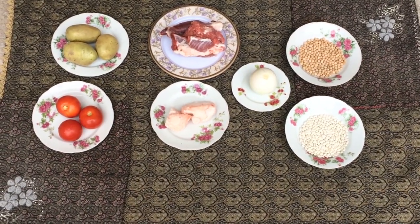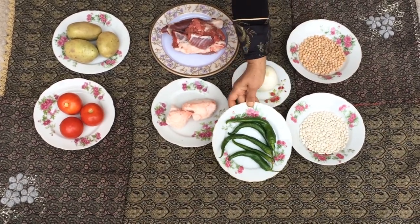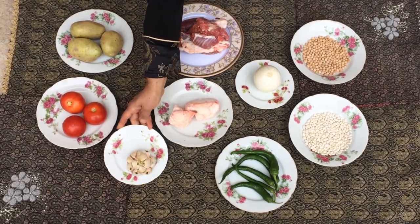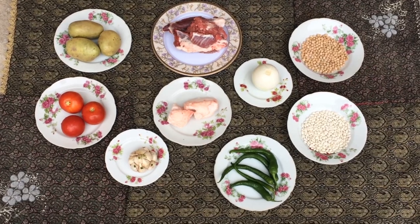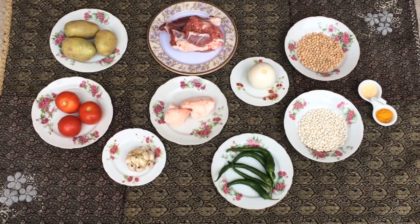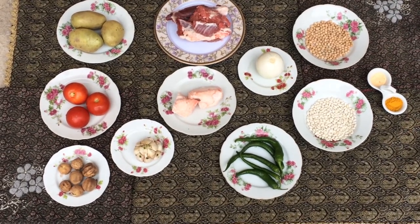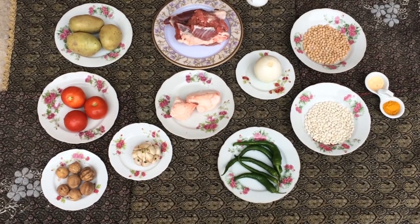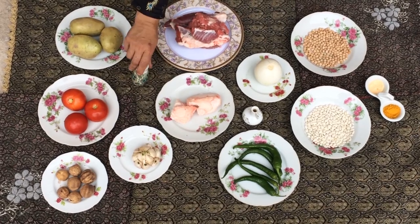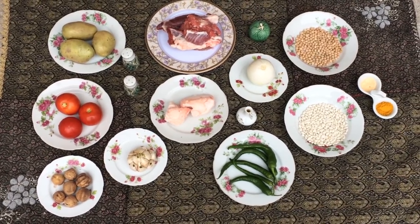We also need half a cup of white beans, green chili pepper or other vegetables, two peeled garlic cloves, one teaspoon of turmeric, four dried limes, one cup of sour grapes, salt, black pepper powder, and lime juice to taste.